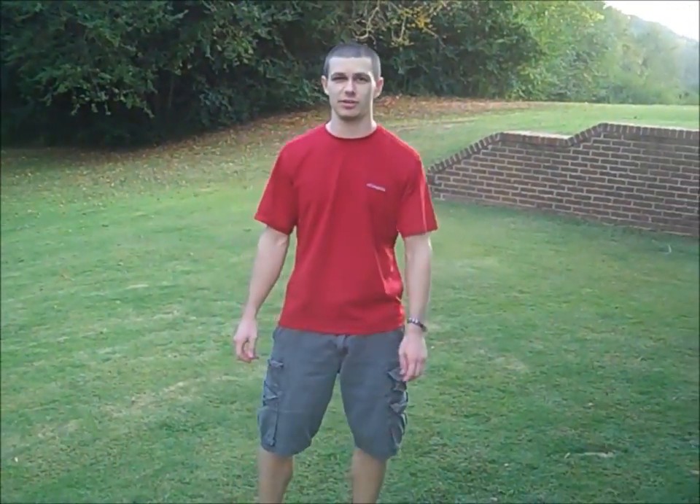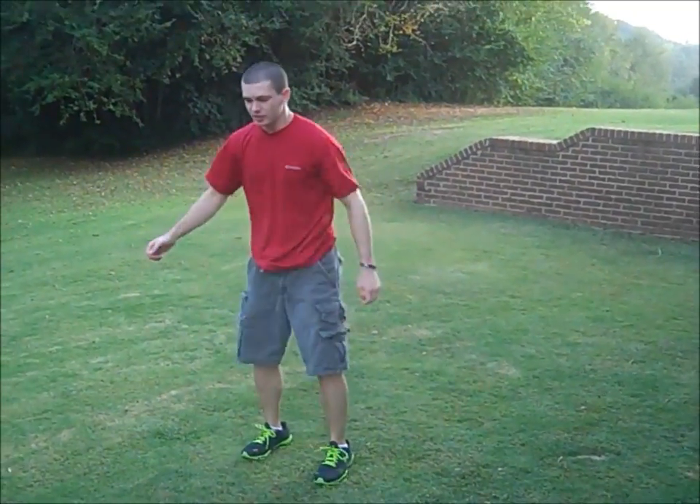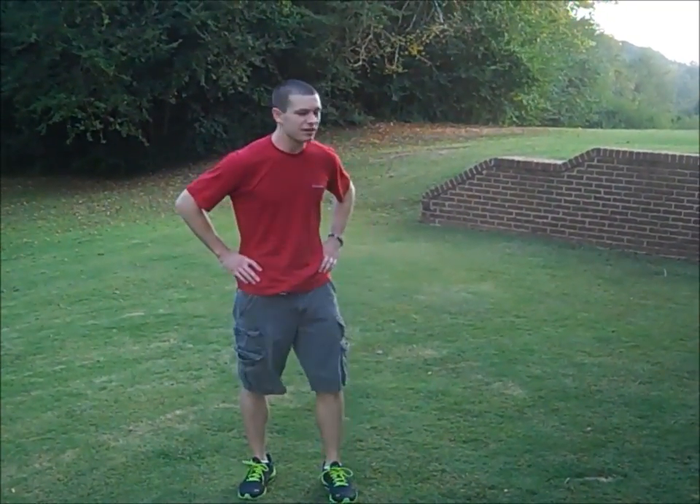Hey, this is going to be a real quick tutorial on a backflip. This is what it looks like. I haven't done a backflip in a couple of months, so I think that was pretty good.